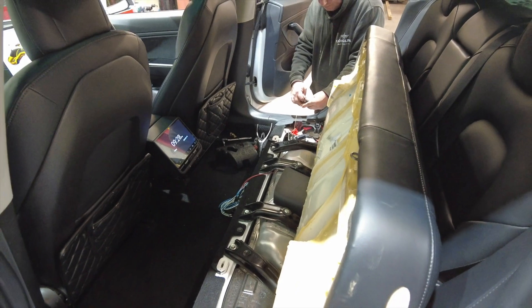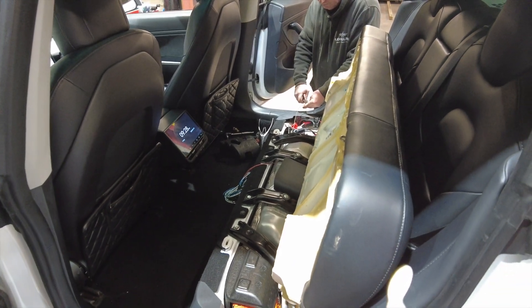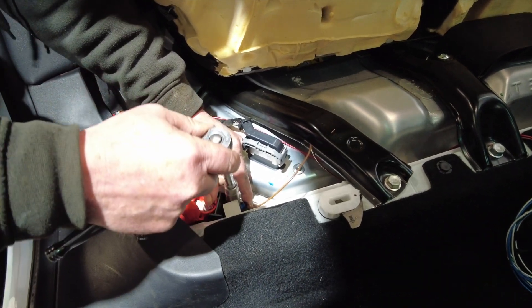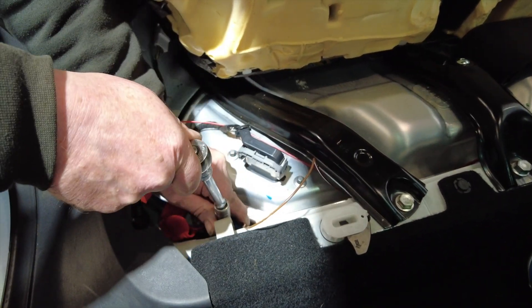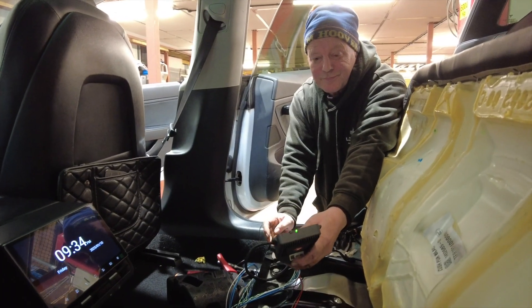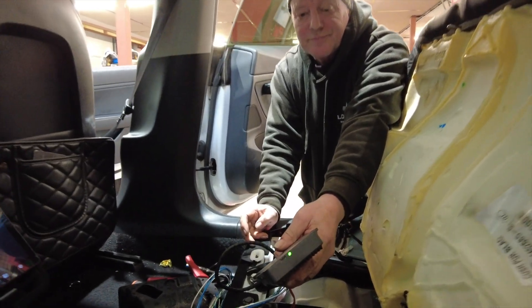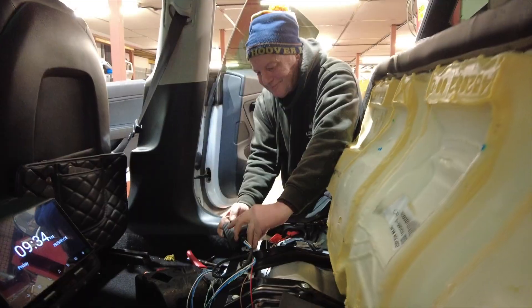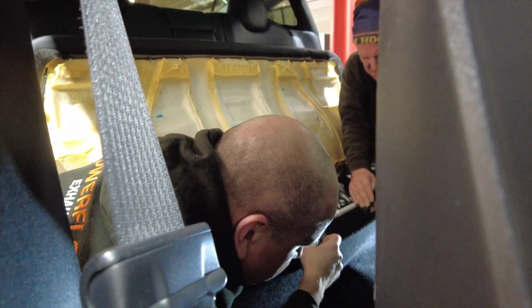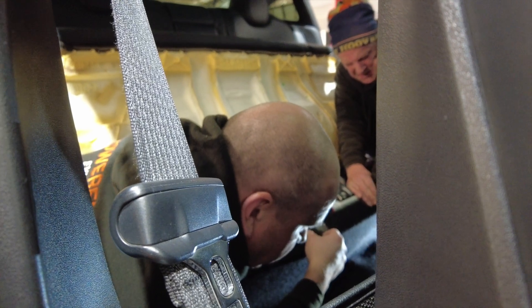Trevor is now in the car sorting out the power and the ground for the system. Just plugged the module in, making sure the power works — the green light is flashing, so we're working. We're now taking the CAN bus wiring underneath the carpet to connect to the car.